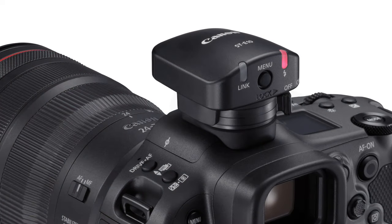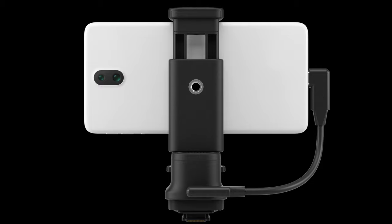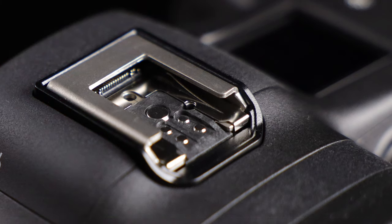New accessories include a new extremely compact Speedlight transmitter, a new cordless digital microphone, a dedicated smartphone holder, and an XLR audio adapter. These will attach directly using the new 21-pin electronic interface, and they'll fasten to the new accessory shoe with two new positioning pins.